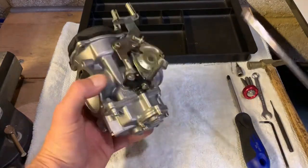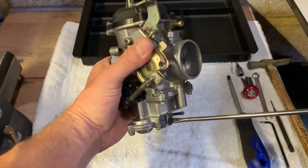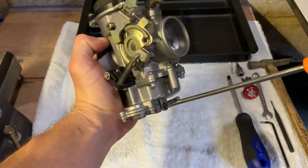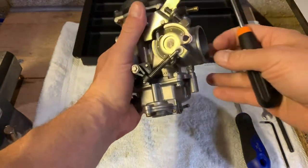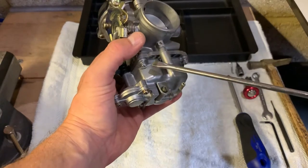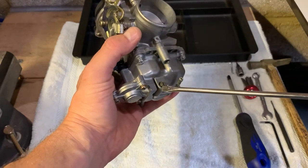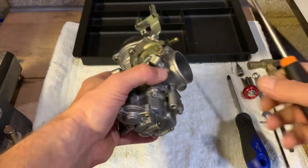First thing we want to do is drain fuel, otherwise when you flip it upside down gas will be pouring out. There's no fuel in there but just to demonstrate it — drain into a container. Now some of these float bowls, including mine on my '99 Dyna, do not have drain screws. It's all plugged by factory, so you're just going to have to remember to put a tray underneath or something.